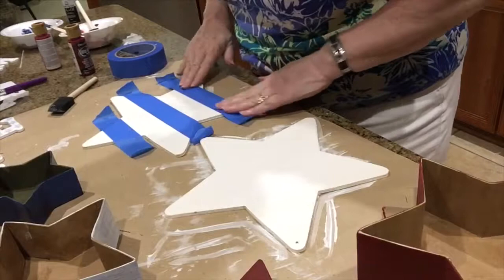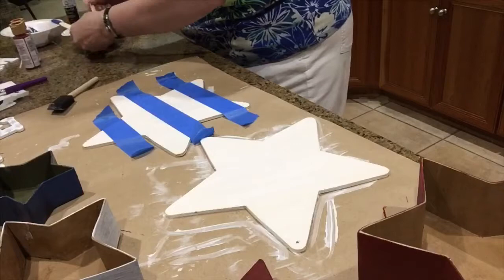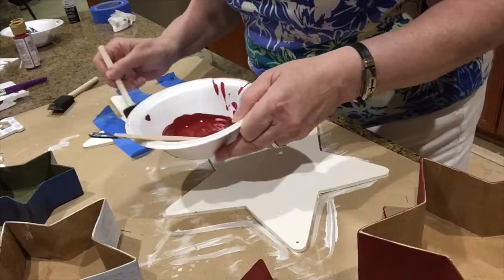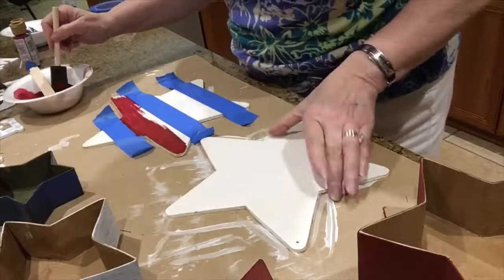Now you want to make sure you really seal the edges down well so the paint doesn't leak underneath — go all over your edges. I'm using two different paints: one's a cherry red and one's a crimson red, and I'm also going to mix a little bit of black in with it to darken it up. I want that folk art country kind of color of red and I didn't have it, so I'm just making my own.